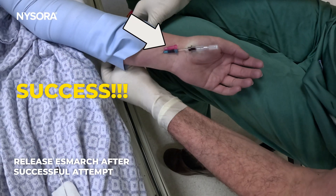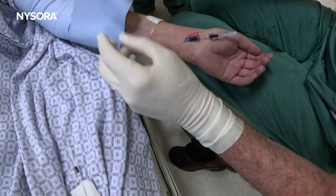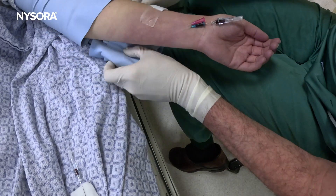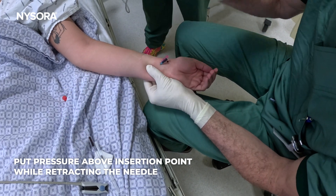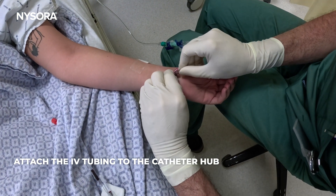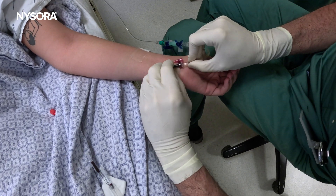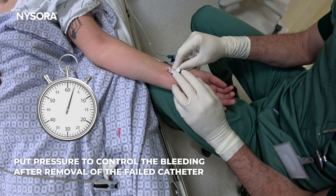So you witnessed a failure and a success. We were in the lumen, but I may have advanced a little too fast. If you remove the pressure too soon, then it bleeds and oozes.